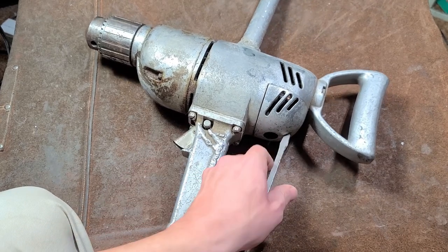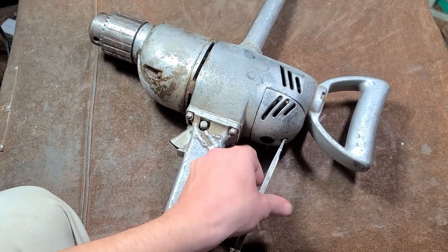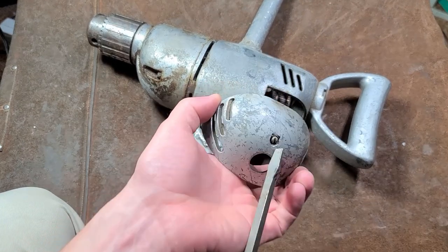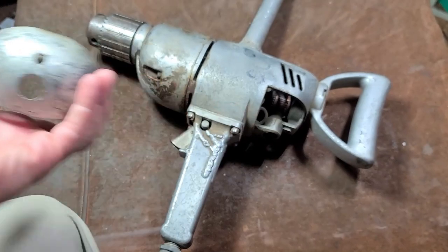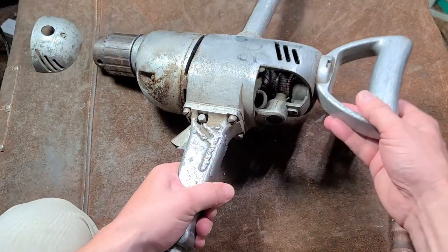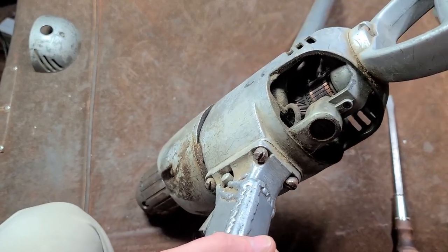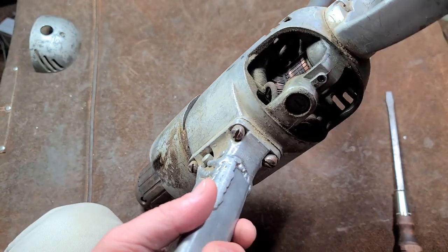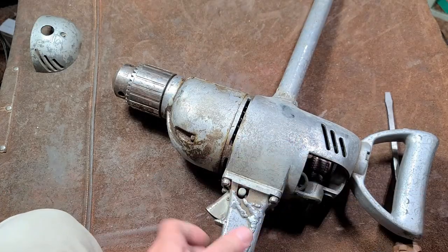What's surprising is how the end of this is still good — this little cover. These things notoriously get broken. I've seen several Skill drills where this little cover is only held on by just a tiny little screw. It allows you — I think this is just a portion of the casting process — who knows why it's exactly like that.